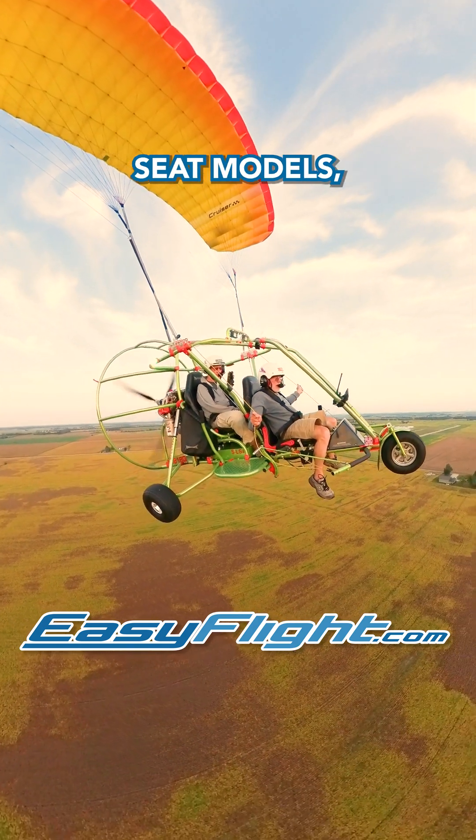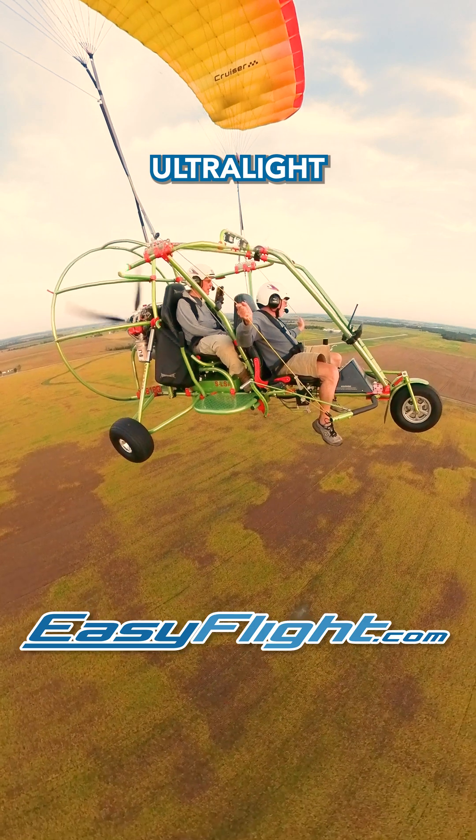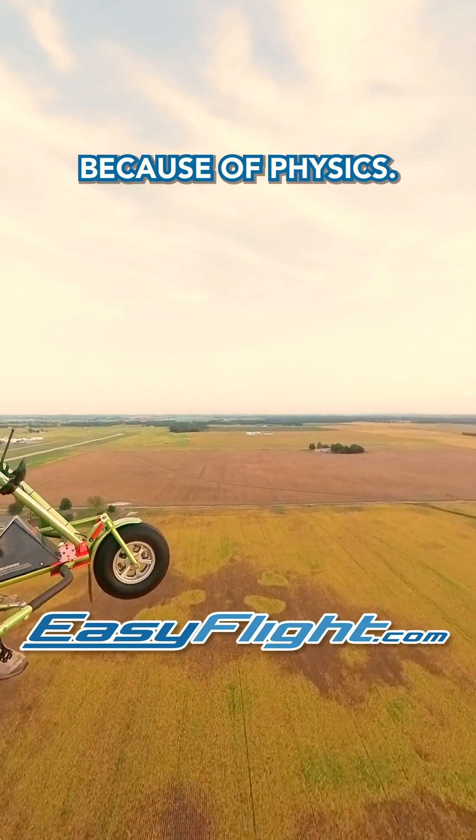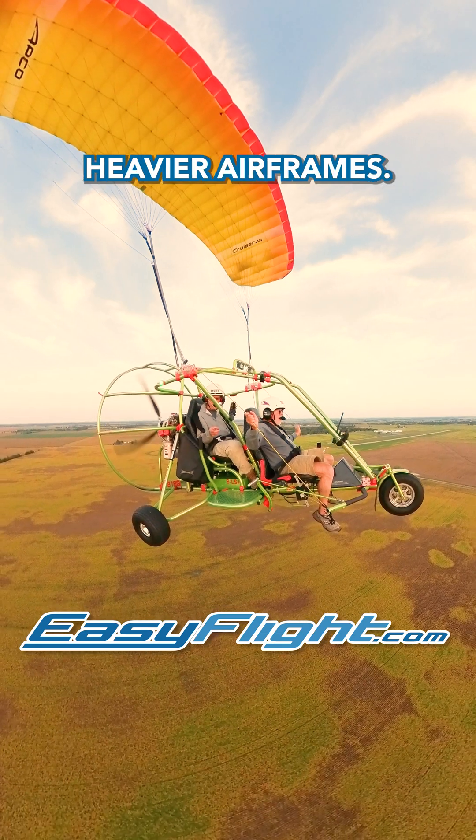Powered parachutes, especially single-seat models, are built for lightness. That's because of FAA ultralight regulations. It's also because of physics — it takes bigger, heavier engines to lift heavier airframes.